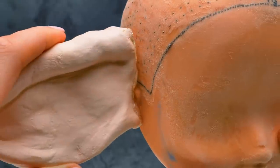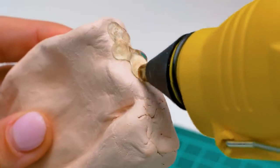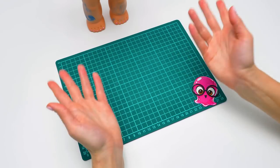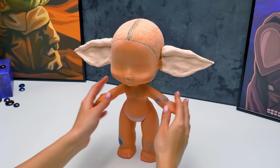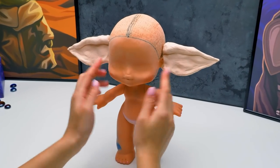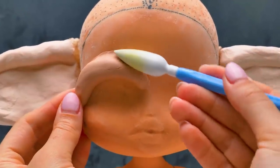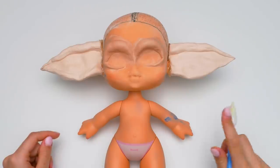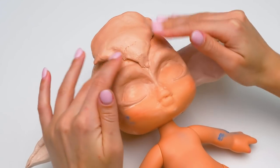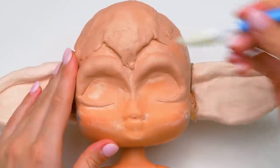Oh, if someone only dared to call him baby in the movies, they would be in real trouble! When we're finished, you won't be able to call him any other way — he'll be super cute! Here comes the second ear! We still need to attach several more clay parts. This will create the shape of the typical arches over Yoda's eyes! It's also important to fix everything with the tool and smooth it out! While Sam is preparing the paint, I will start shaping Yoda's head. Don't forget to always give clay some time to set!